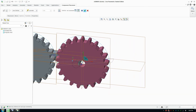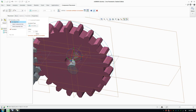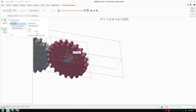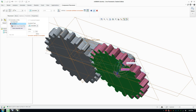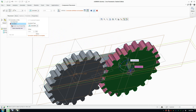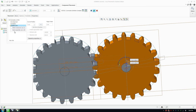Bring in the same gear again and place it on the other side. Make sure to go to User Defined and change it to Pin. Select the axis for alignment, and for translation — which is a coincidence relationship — align it with the corresponding face. Everything should be sitting correctly.